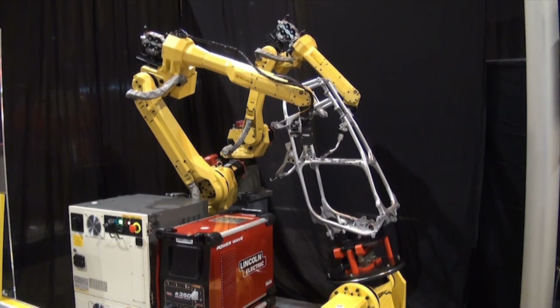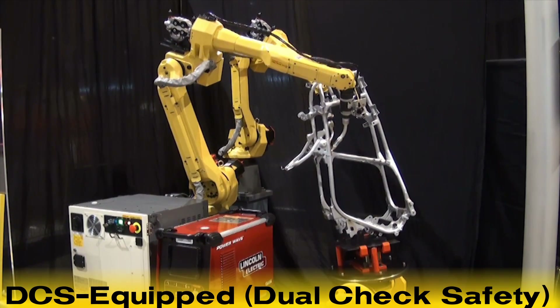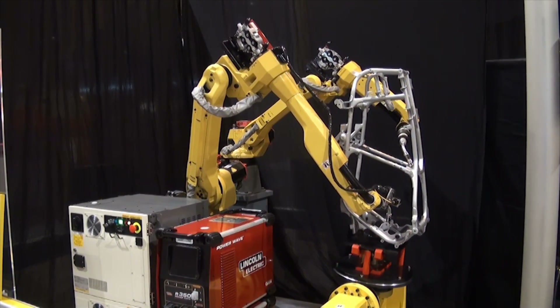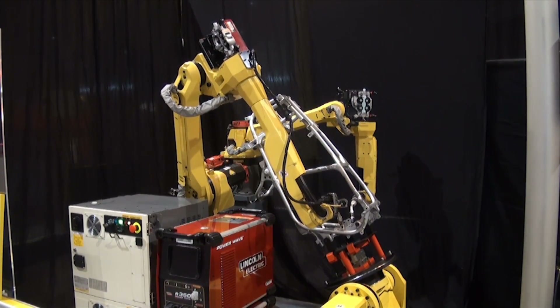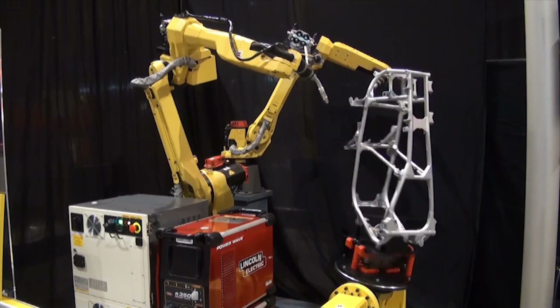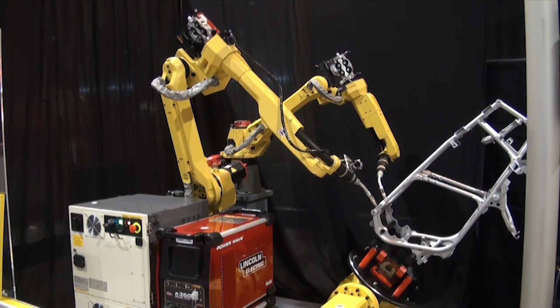Dual Check Safety, or DCS Speed and Position Check software, restricts the travel of the robots to the exact area in which they work. By moving some of the safety functions to within the robot, customers see significant savings in floor space, flexibility in system layout, reduced hardware costs, and improved reliability.